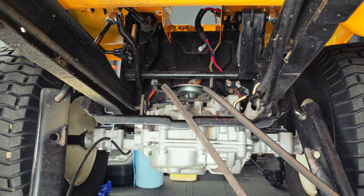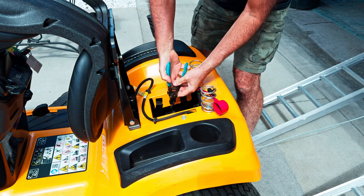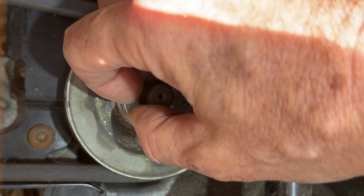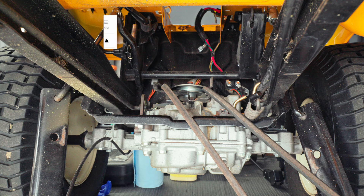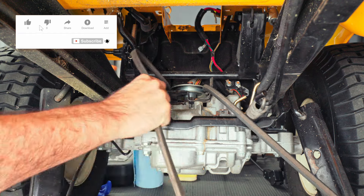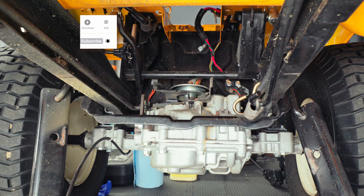To get the belt out from around the transmission, you'll have to take out the battery and take off the cooling fan for the transmission. You'll just need a pair of snap ring pliers to get in there and unsnap the snap ring — just make sure to hold on to that so it doesn't get away from you, and that fan will come right off. Once you do that, the belt will come right out, just a matter of undoing it from around the pulley. And that belt is free.